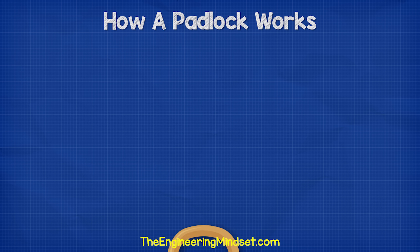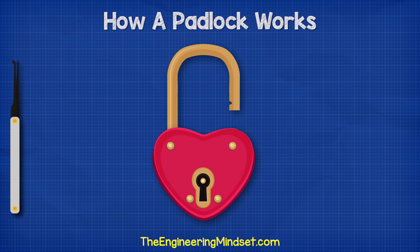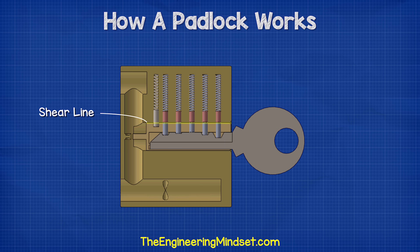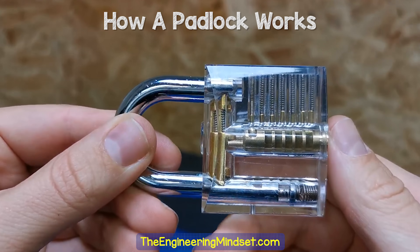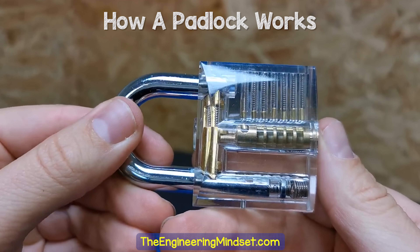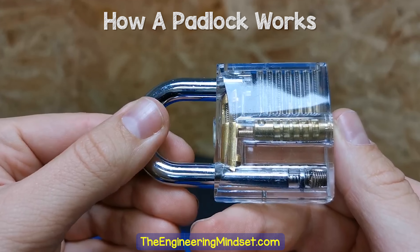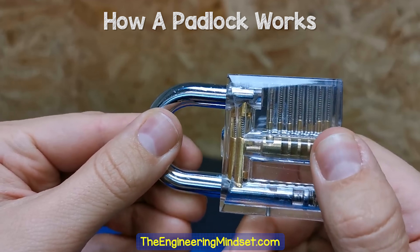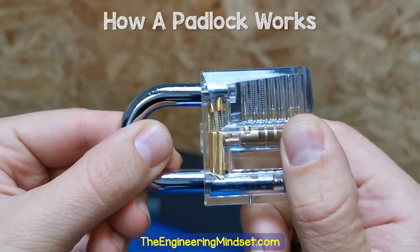Now that you understand how the padlock works, we can understand how to bypass the security mechanisms. The most important part is that the internal pins align with the shear line, so for that we need a lock picking kit. If you want to clearly understand the mechanisms and how to pick a lock, you can buy one of these transparent locks, which clearly show you the pins of each chamber and how the components work together as you lock and unlock it.